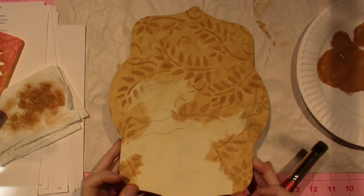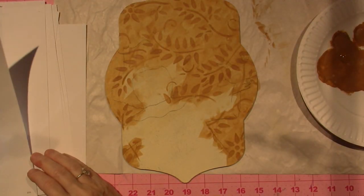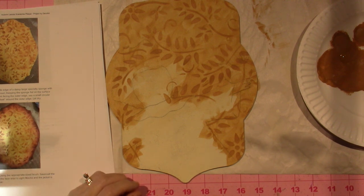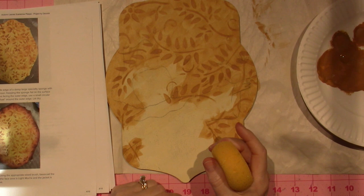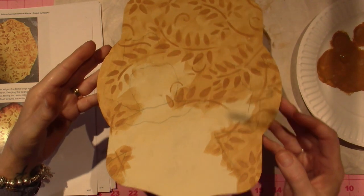That's pretty cool — I like it so much, it makes me so happy. The next step is number five: load the side edge of the damp large specialty sponge with antique maroon, keeping the sponge flat on the surface with the paint facing the outer edge, use a circular motion to float around the outside edge and let dry. I'm a little nervous about this, but I rinsed off my sponge already and I have antique maroon.